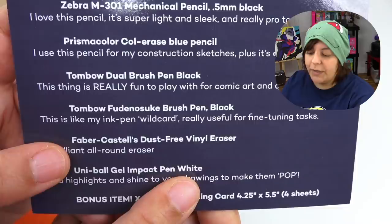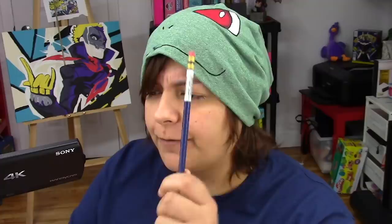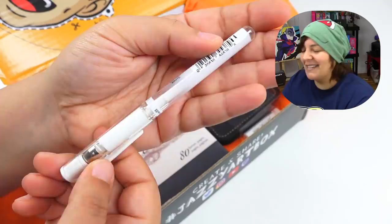There are two Tombow pens. One is water-based and I'm not sure what the other one is — I guess we'll try them out. These are dual tip. I've always wanted to try these. We have a Prismacolor Col-Erase. I've seen so many artists do their outline with different colored pencils that are erasable — I've always seen them and wanted one, but I couldn't find them anywhere. Now I have my own. Very happy with this.